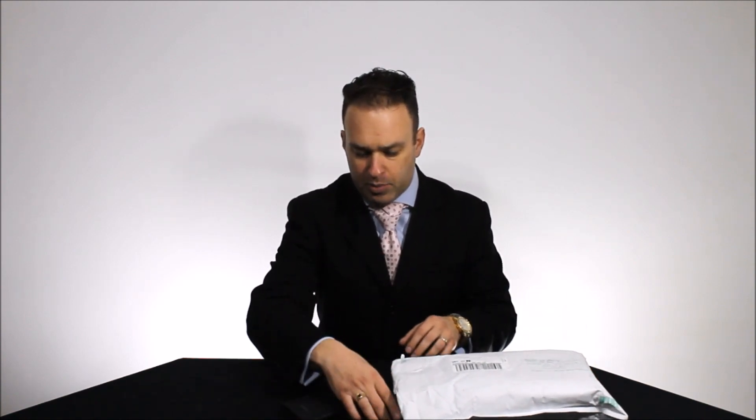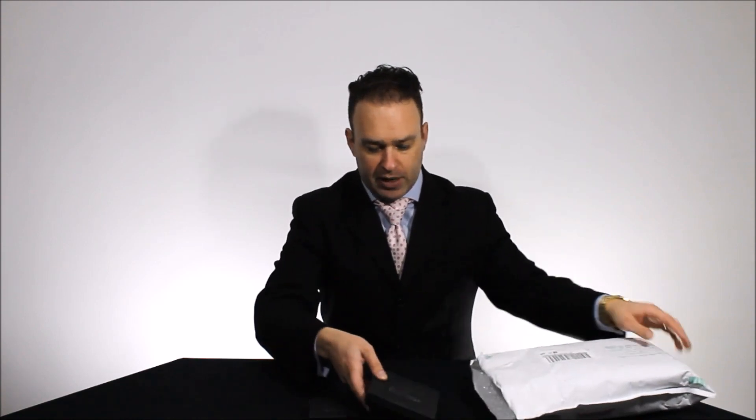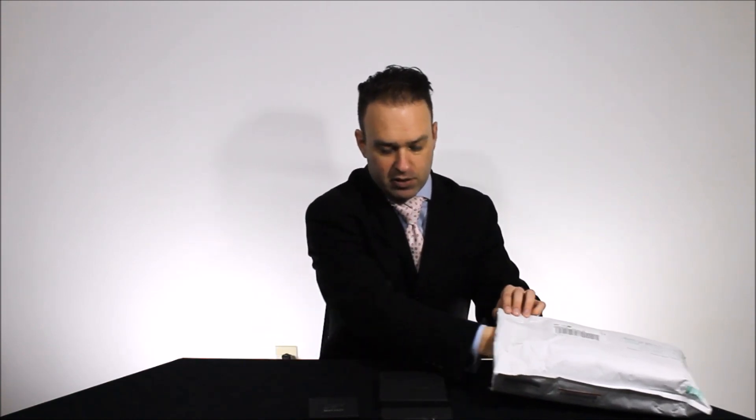So here's my mail package. I already opened it — I didn't want to waste your time with cutting it open. So I've got three lapel pins here. We're going to take a closer look as I open each package. That's going to be a pocket square — there's a few of them in here.